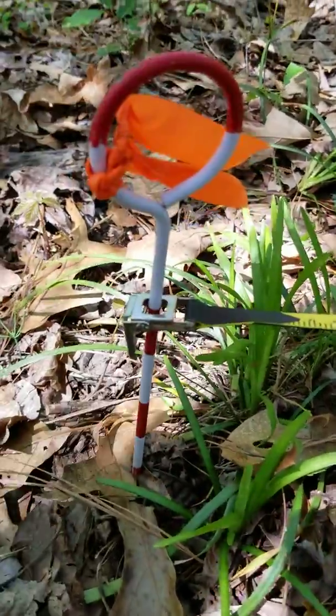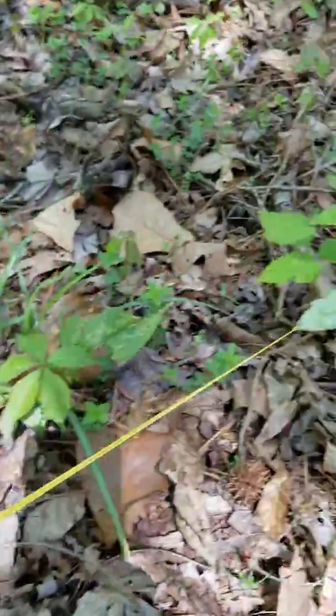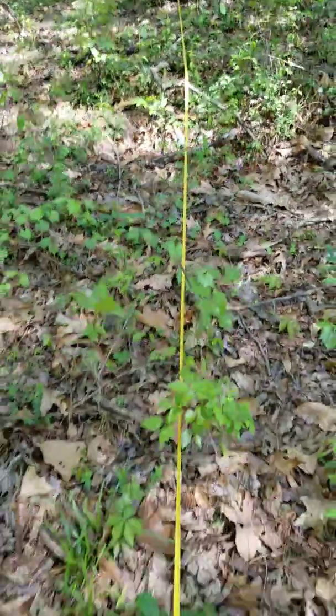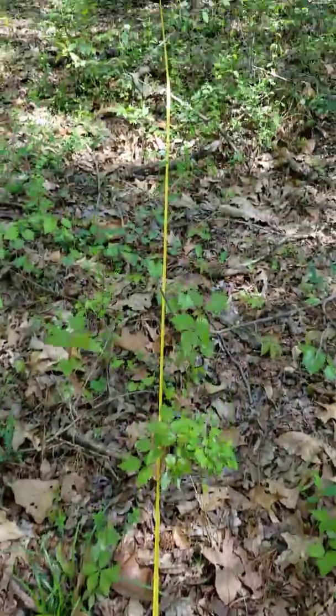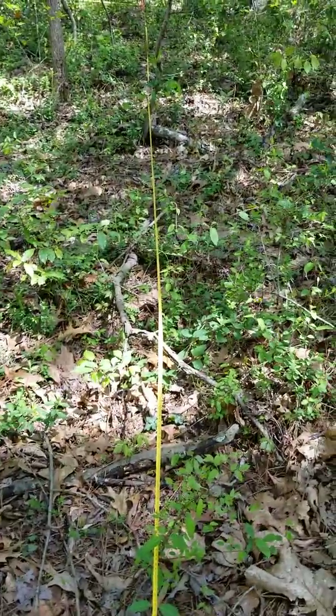I had to stick the chaining pin in pretty deep so it'll hold firm, and then I stretched out the transect tape — that yellow line. Notice that I got a nice straight line. That's really important to make sure that we have good clean edges of the plot.